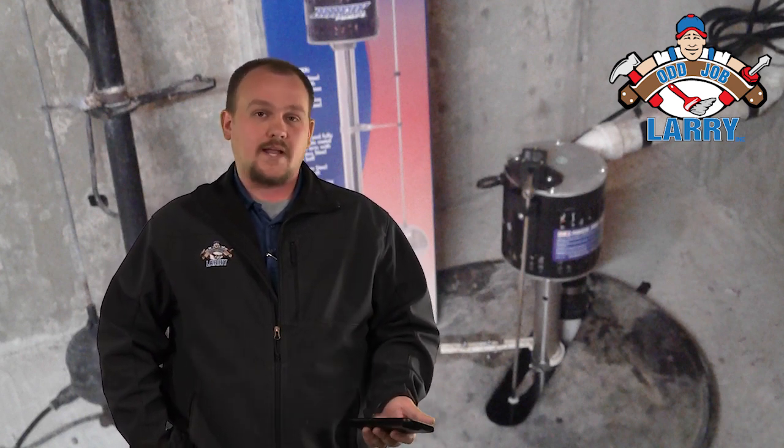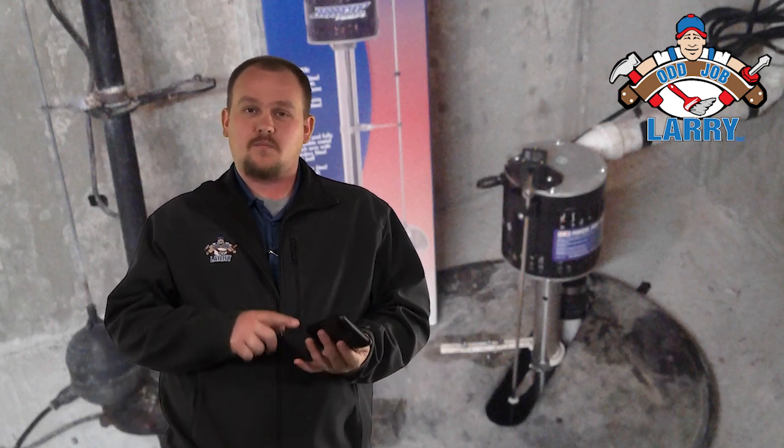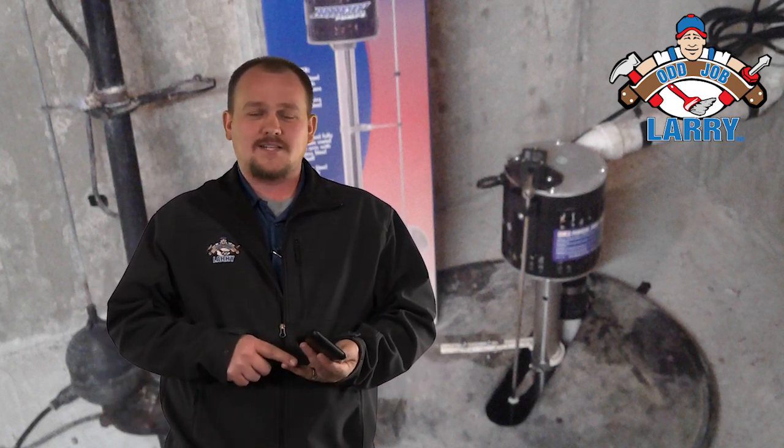They also make a really cool networked version. There are multiple brands out there, but you can get it networked and it will actually show up on your phone so you can track everything from wherever you are, make sure your pump's working, and see how many gallons it's pumping.